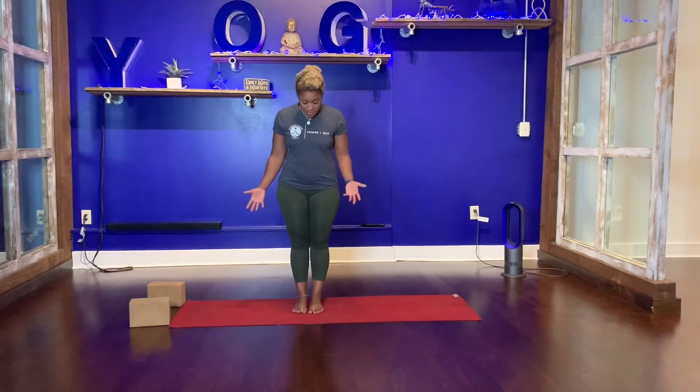So you're going to come to Tadasana, Mountain Pose, at the top of your mat. Let your feet come hip-width down, activate your quadriceps, pull your kneecaps up, tuck your tailbone, draw your shoulders down, palms facing forward.